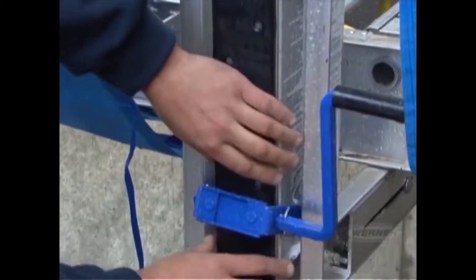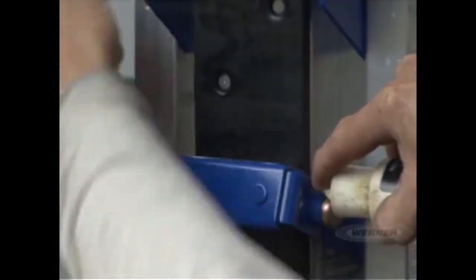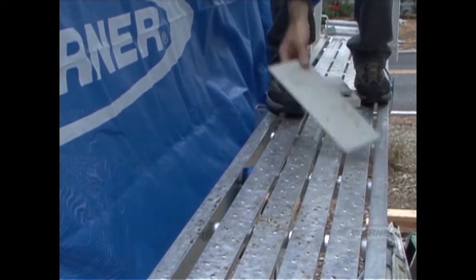Lubricate the bushings on a monthly basis and be sure to wipe any excess lubricant off the pole. Next, make sure that the stages and the workbench are properly seated and free from debris or other hazards.